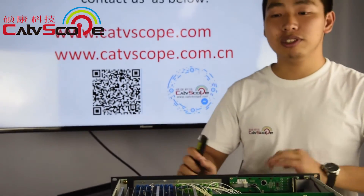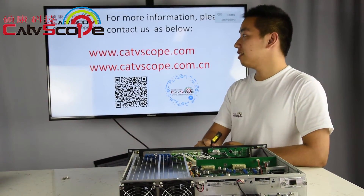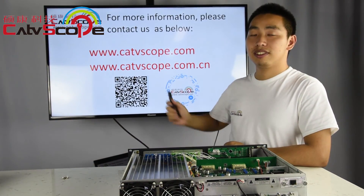If you want to get more information, please visit our website. Thank you.